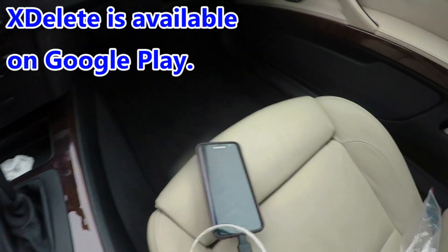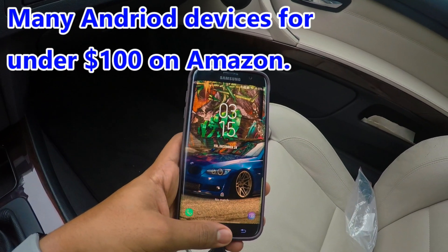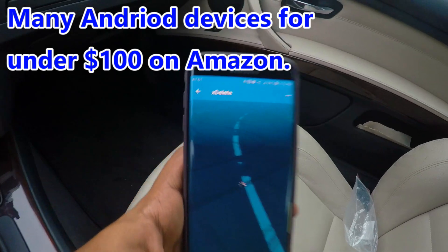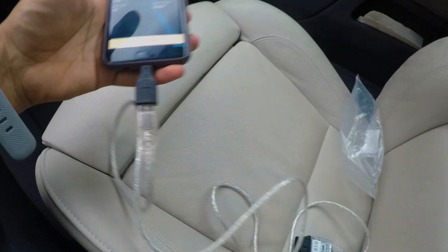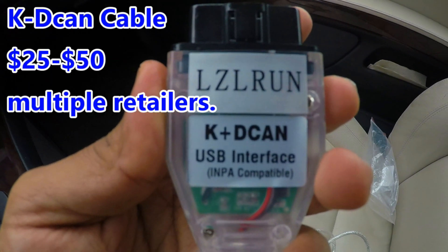To get things started, you will need the following. You're going to need an Android phone — for now the app is only compatible through Android software. Once you have the app downloaded, you also need an adapter as well as a KDCAN cable, if that is how you pronounce it correctly.